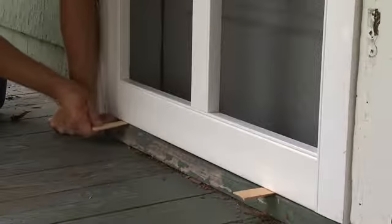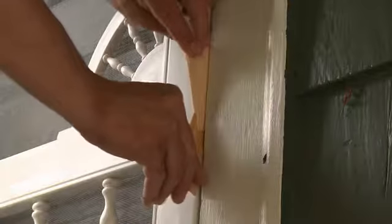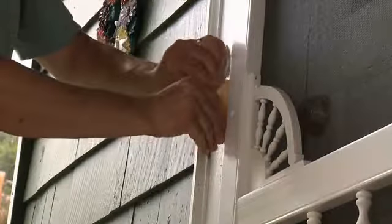Temporarily set the new screen door in place and use shims to set the spacing so that there's an eighth of an inch between the new screen door and the door frame on all four sides. The shims will secure the door in position while we install the hinges.